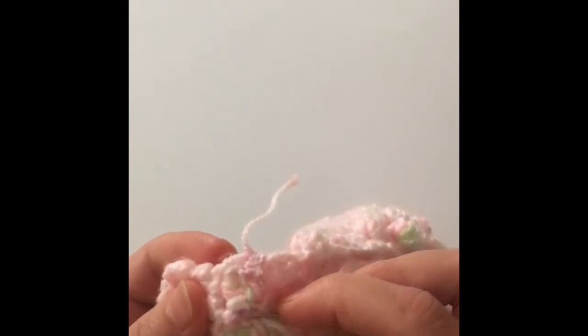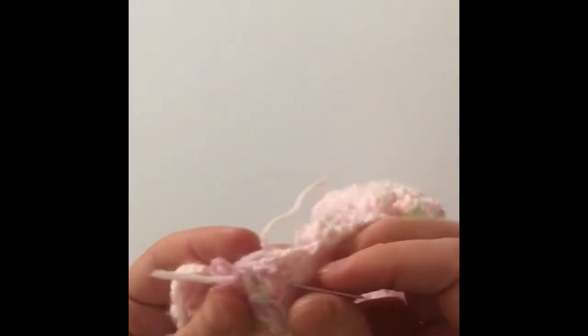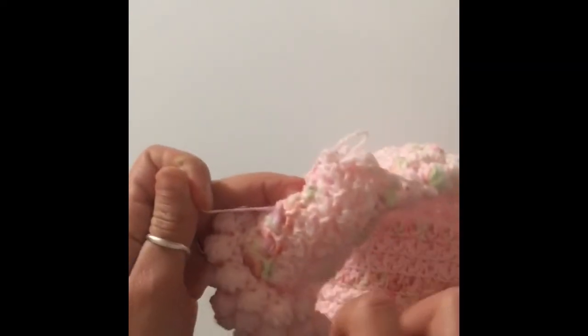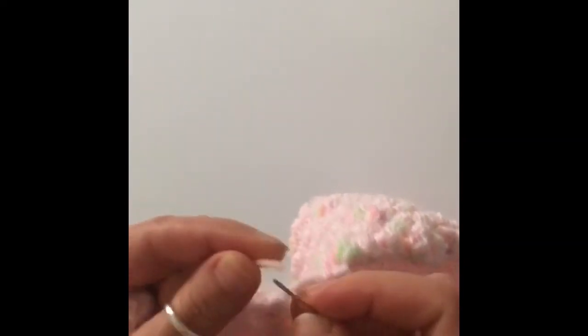To weave in our ends, grab a tapestry needle, yarn needle, or a regular needle that works with your yarn, thread your yarn through it, and weave it in. I like to sew it in using a square or triangle pattern, going through it a few times so the project won't unravel. Then try to hide it and pull the thread a little tight, cut it, and pull your project — it hides the little tail end. Do the same with all the little tails sticking out.